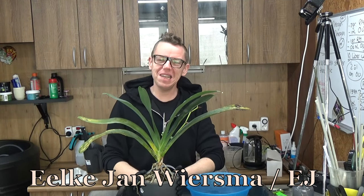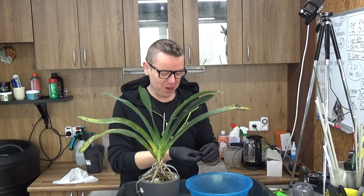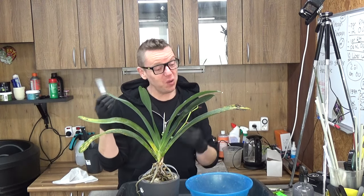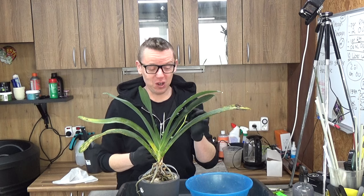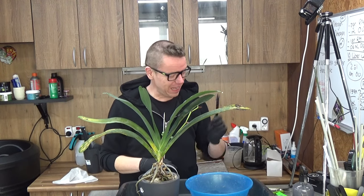Welcome to the Orchid Saga. My name is Eltian Liesma, also known as EJ. Today we're going to repot my Angraecum boscherii. Like I said in the intro, I only have one and it's doing well.